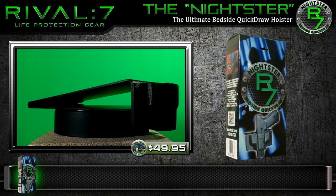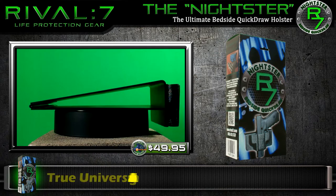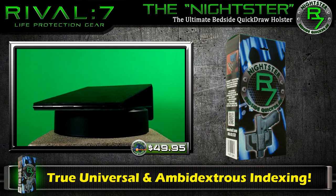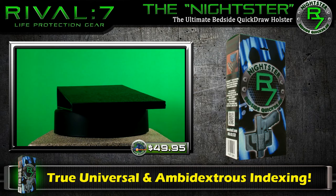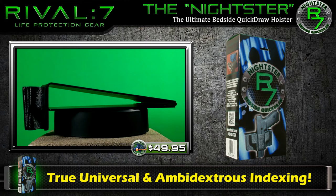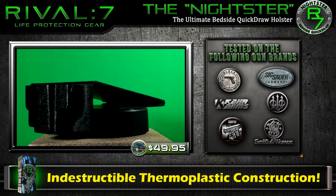The Nightster by Rival 7 is the only true universal and ambidextrous bedside gun holster on the market. It's not a phony fabric pouch or bracket to attach your carry holster to, but a tactical product designed specifically for ultra-safe and reliable bedside gun docking.